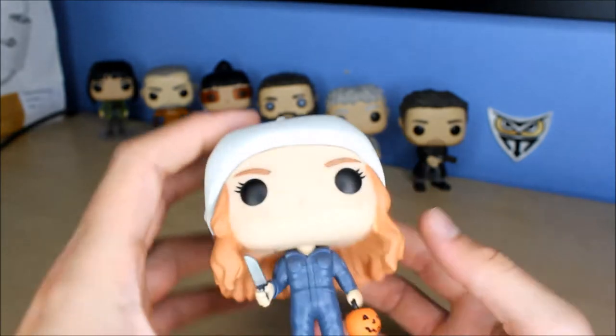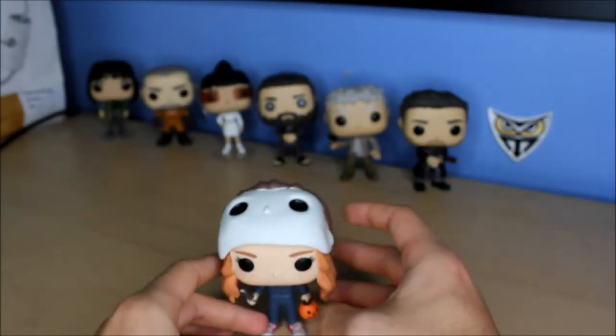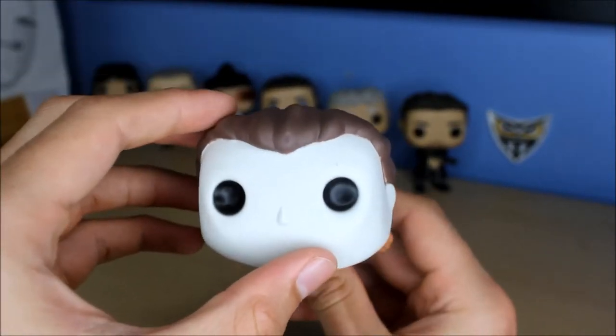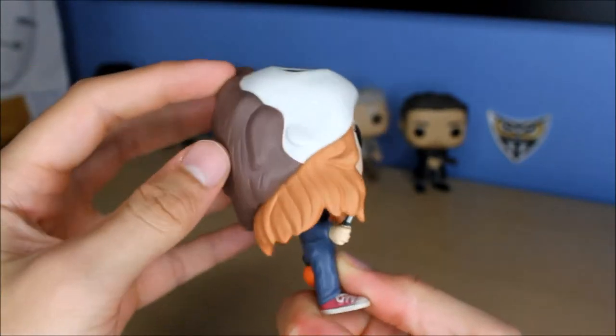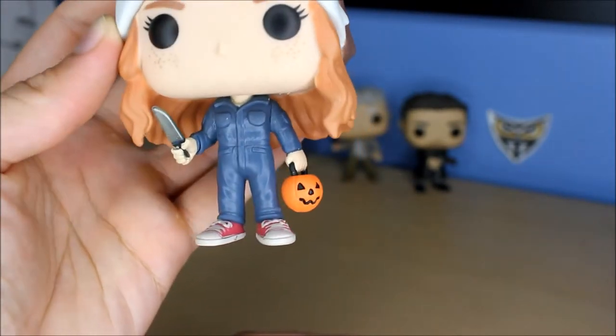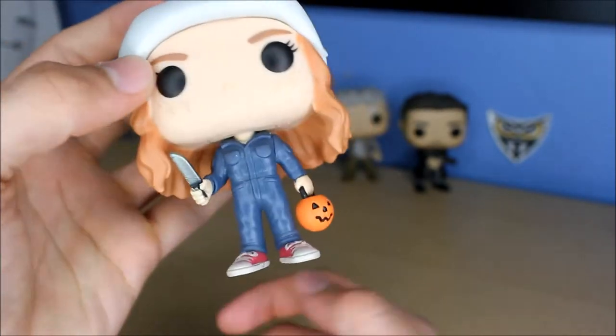Does not come with the stand though. Usually the female pops come with the stand, but it looks like she can stand up just fine. Pretty cool. Michael Myers mask right there, the brown hair, and then of course she's got the red hair and Jack-o-lantern right there, and she's got the fake knife.